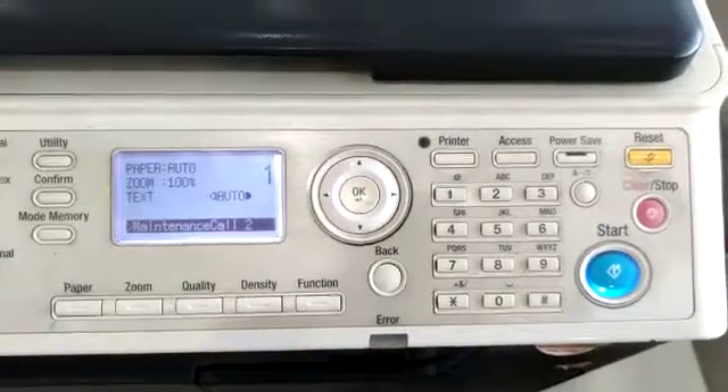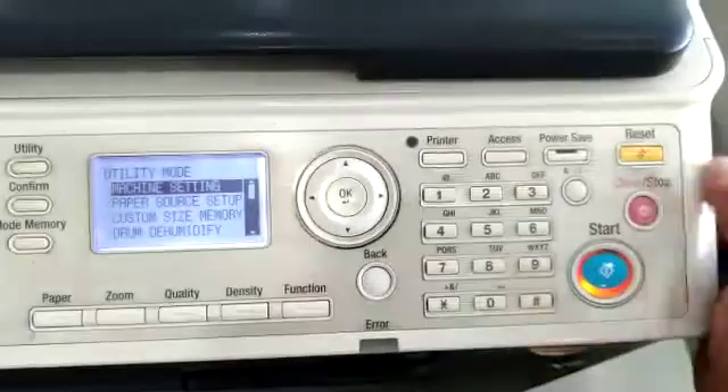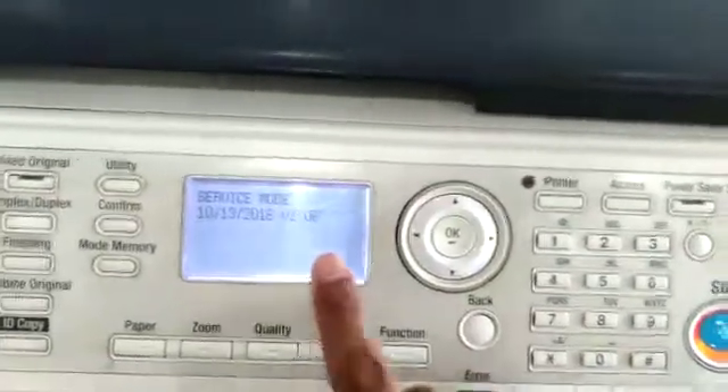In this video we will show you how to remove maintenance call M2. First we will go to utility stop 00, stop 01. Service mode will appear.